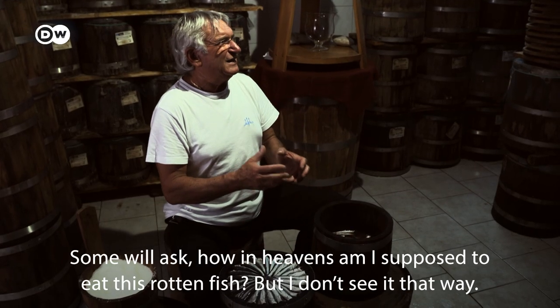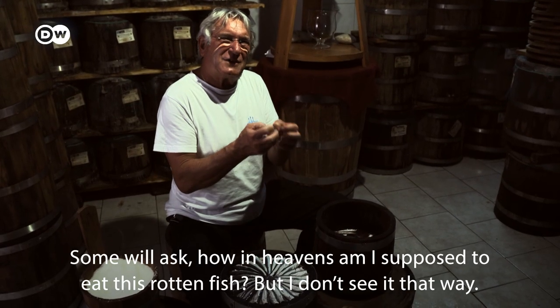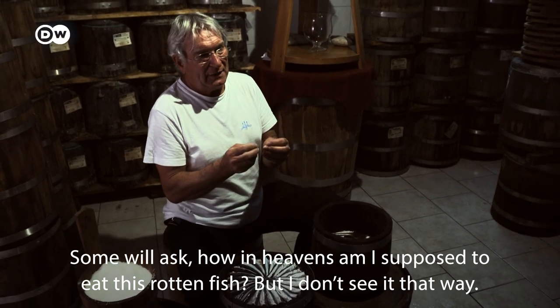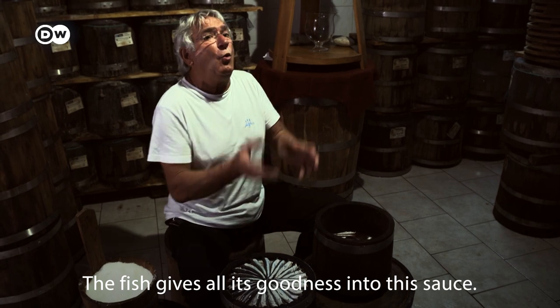You say, but what the hell? Why do I have to eat it? No, it's not that. It's the fish that gives good food.